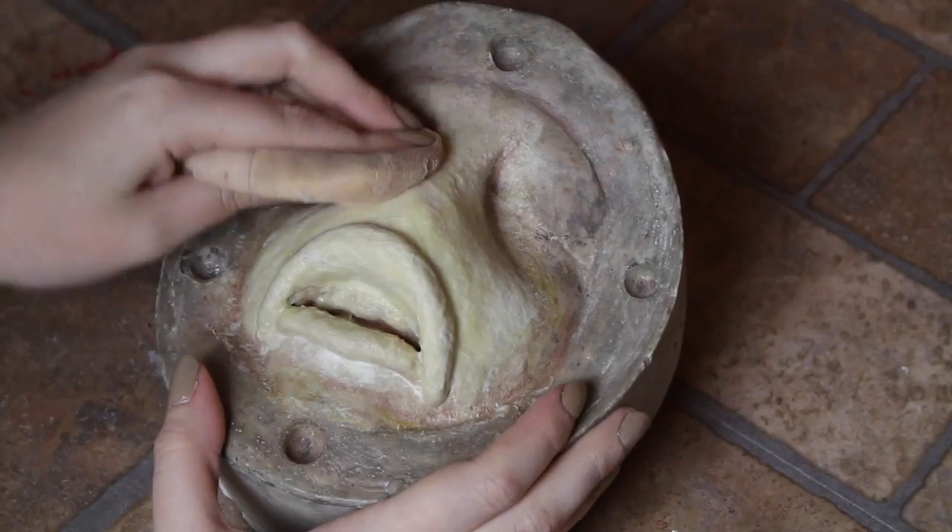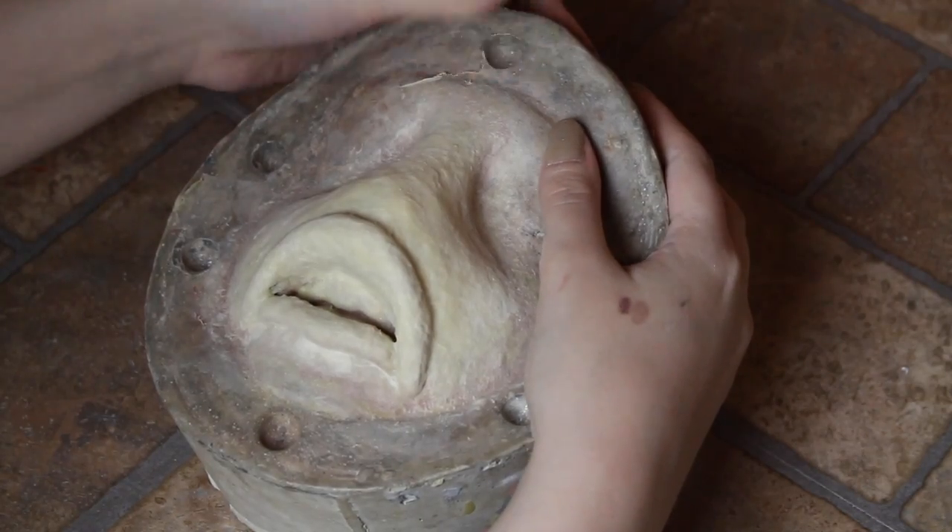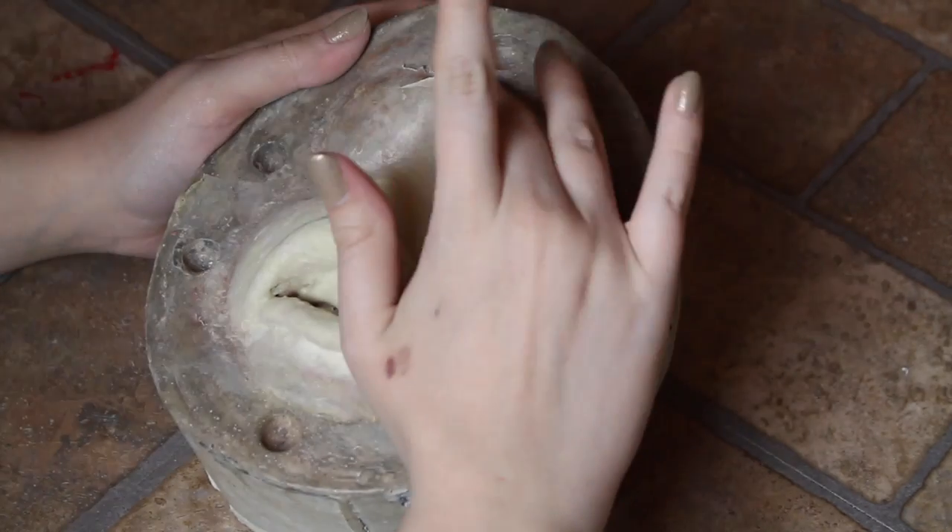Once the prosthetic was fully dry, I powdered it, then peeled it off the sculpt. You need to powder latex or else it can stick to itself and you'll have a very hard time peeling it back apart.